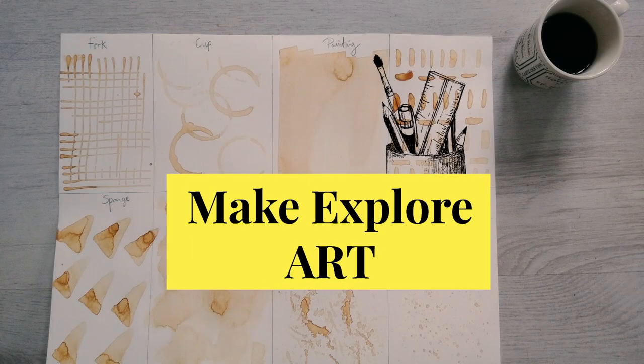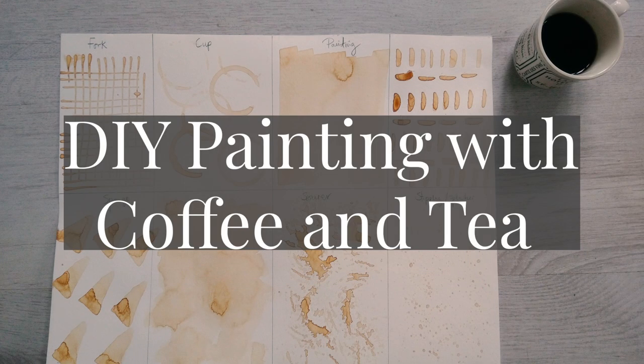Hello and welcome to Make Explore Art. Today we're going to have fun painting with tea and coffee.